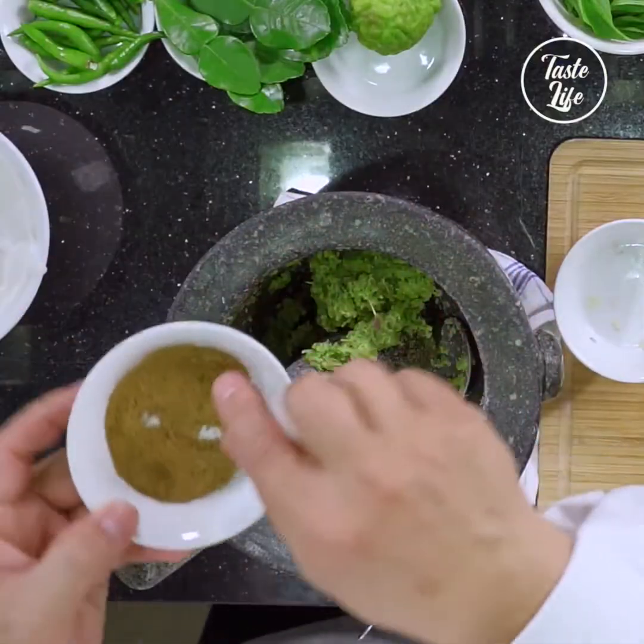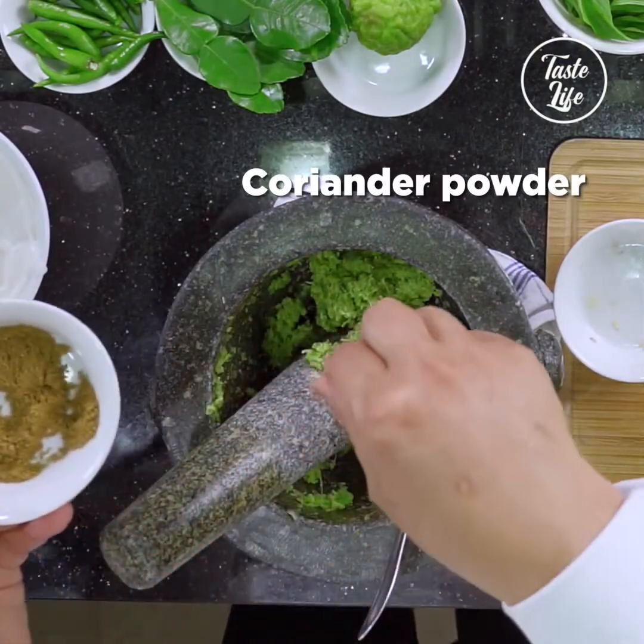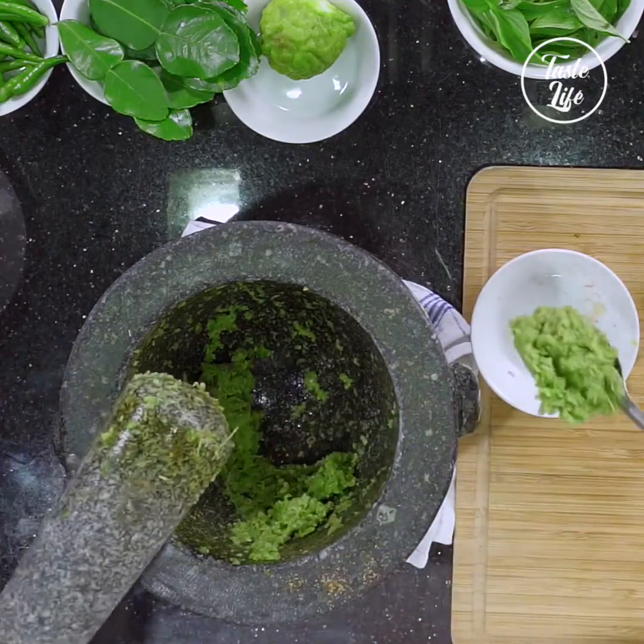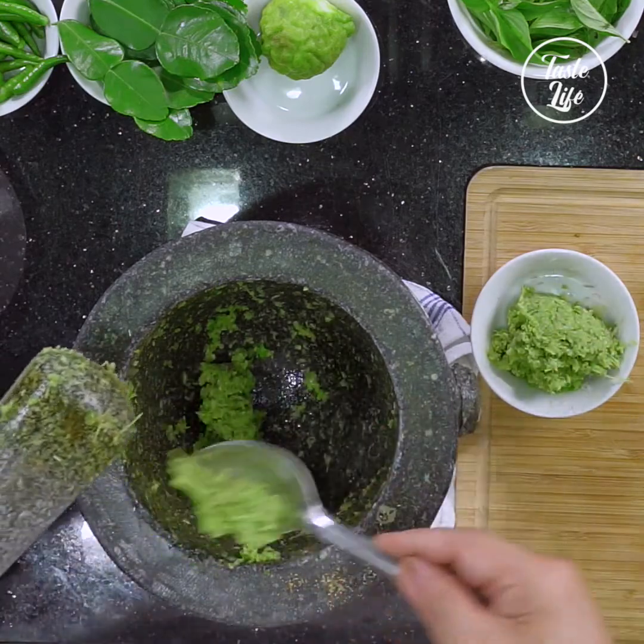The last one — you can add the coriander powder. Now you have a beautiful fresh green curry paste.